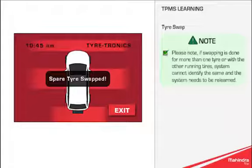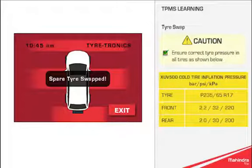Please note: if swapping is done for more than one tyre or with the other running tyres, the system cannot identify the same and the system needs to be relearned. Caution: ensure correct tyre pressure in all tyres as shown.